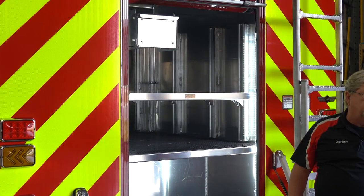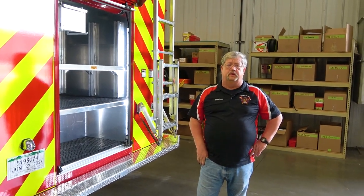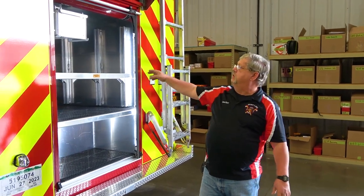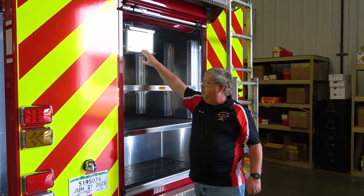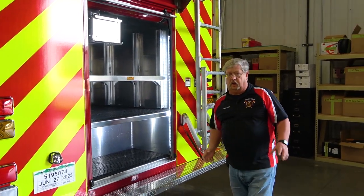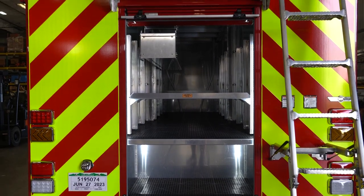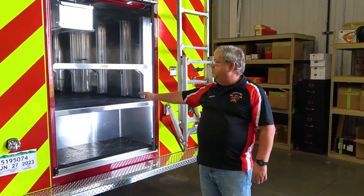We are also in an agricultural area, so we have a lot of corn dryers and corn bins. We actually have a set of tubes that we can put around somebody trapped in the corn — that's going to go in here. A tripod for confined space is going to go in here too. And we have a plastic boat-type deal that folds up and it's for ice water rescue — it's really good and slides right in there.